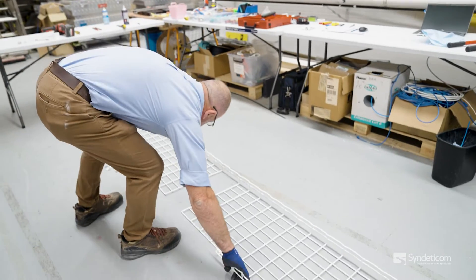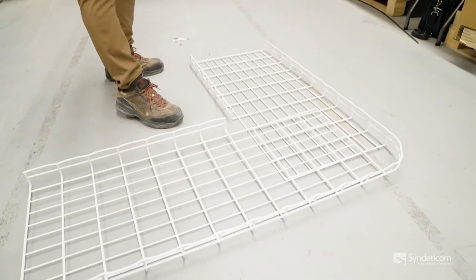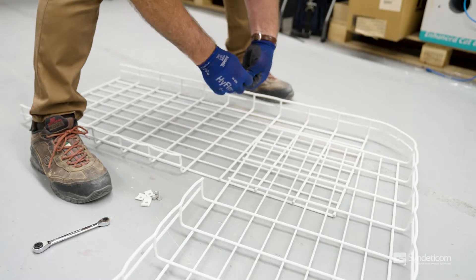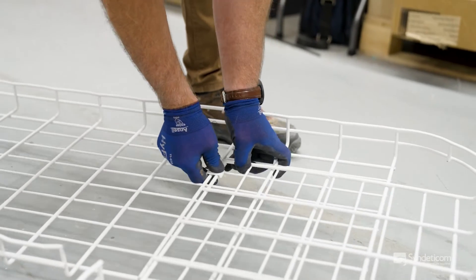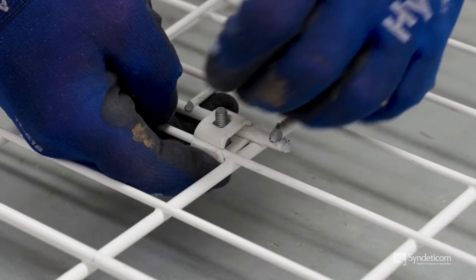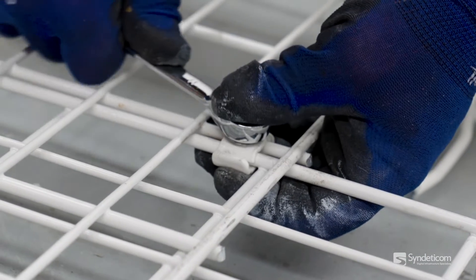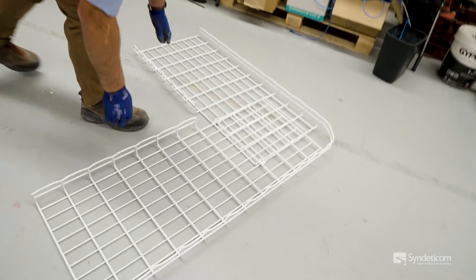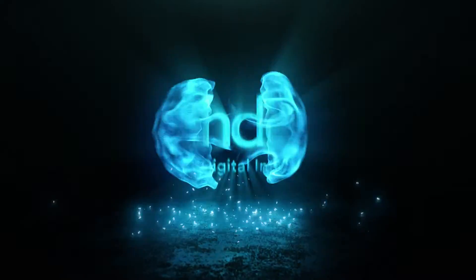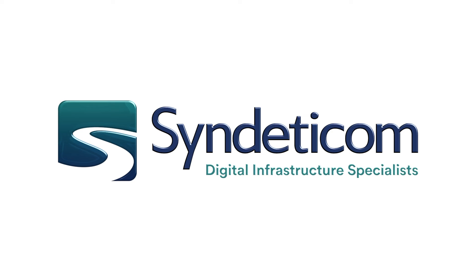Once that paint's dried, it's simply a matter of getting it and bending it so you form that 90 degree. Once you've done that you'll need to get a couple of the clips that we use — the clamps — the 10mm spanner, and then it's just a matter of putting a few bolts in to lock it into position. And that's how you manufacture a comms basket into a 90 degree bend. I'll see you next time.